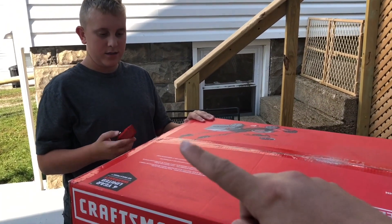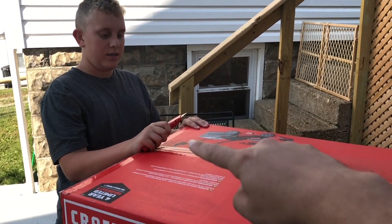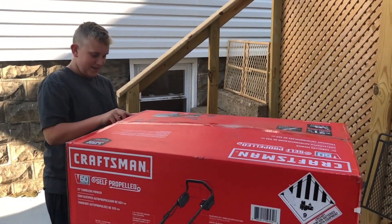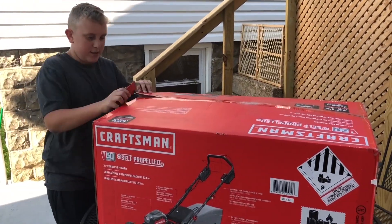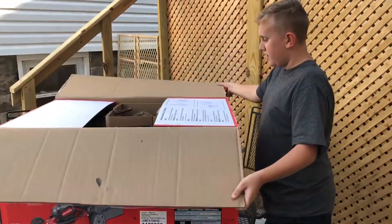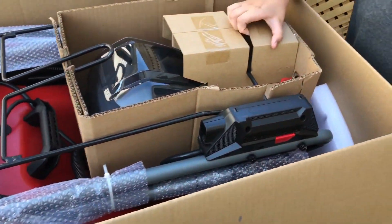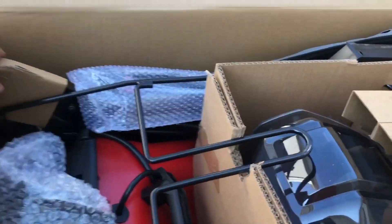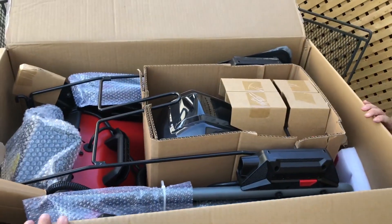He loves knives, so I'm gonna let him have the honor of opening this bad boy. Looks like these are all the parts packaged in here, so we will go ahead and take this apart and put it together. Whenever you don't have any fancy camera equipment, you make a makeshift tripod just like this with the cardboard from the box.